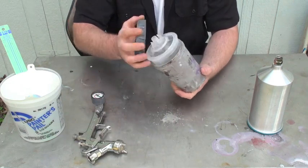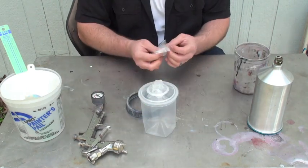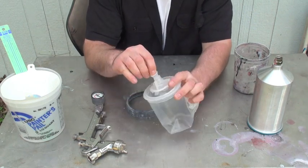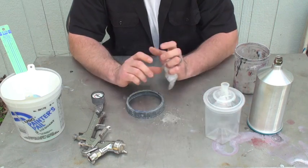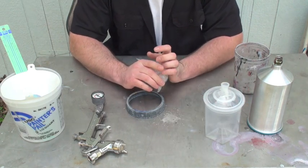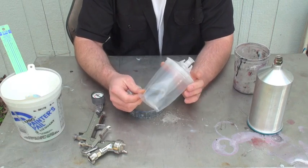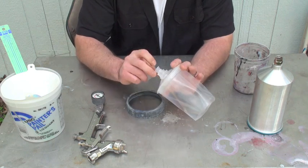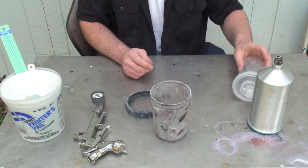Once you're done with your liner, you can throw it away. Or, if you still have paint left, they come with little caps. You can pop the cap on top, stick it on the shelf, and you've got some paint for later. I wouldn't recommend letting it sit for any longer than a month because it's just going to dry up — it's not really all that airtight unless it's in the plastic cup it came with.